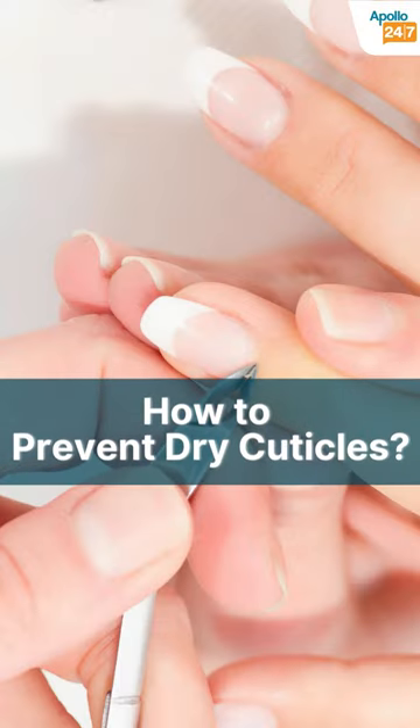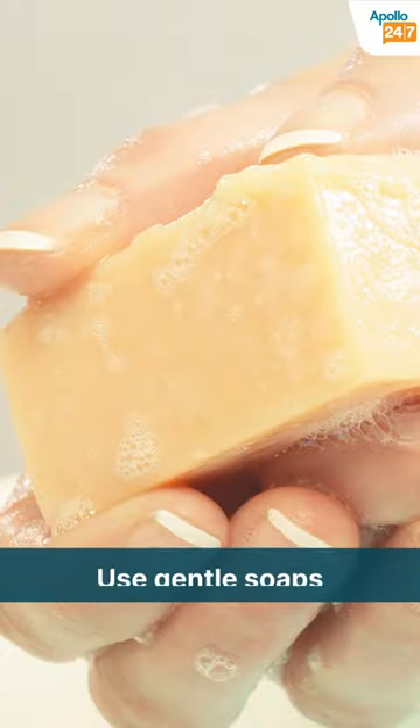Coming up are a few simple tips to prevent dry cuticles. Avoid frequent washing of your hands and look for gentle soaps.